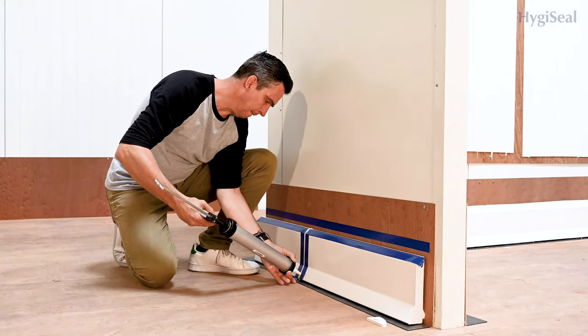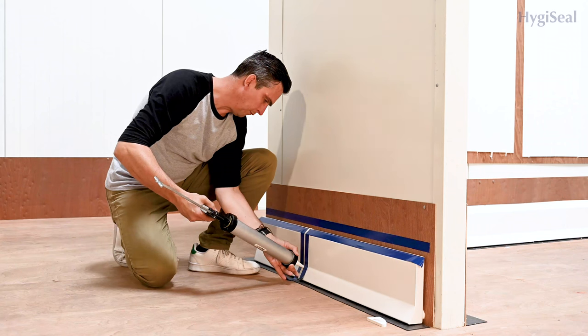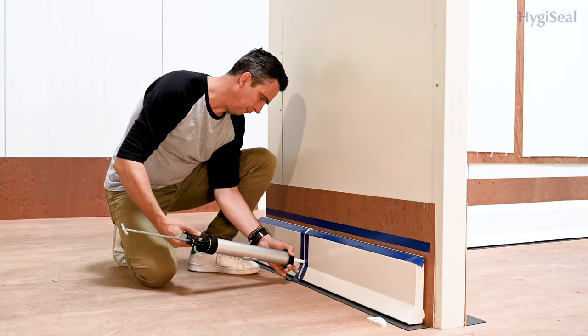Start to apply the HygiSeal in the vertical joints and make sure they are well filled and not too much extra is extruded.